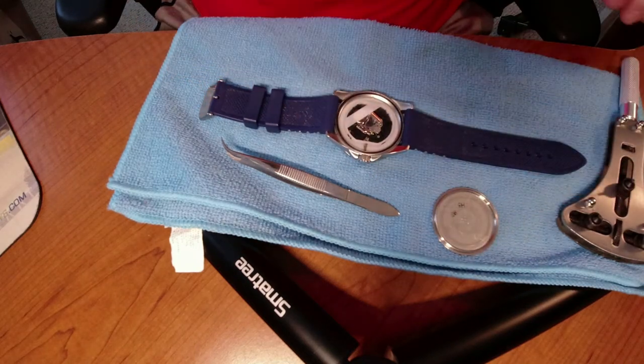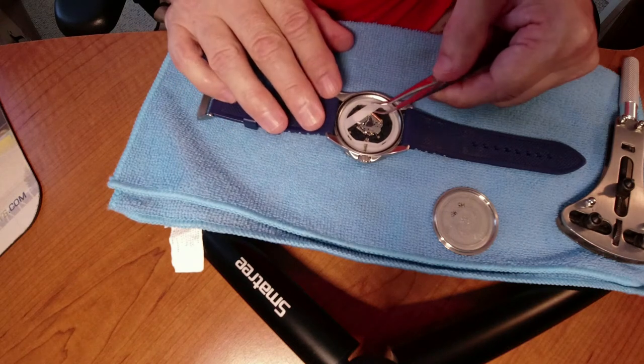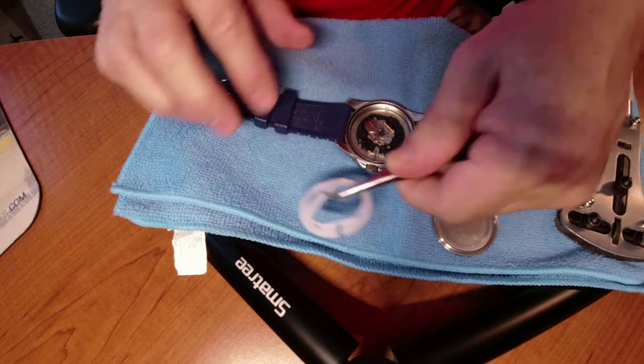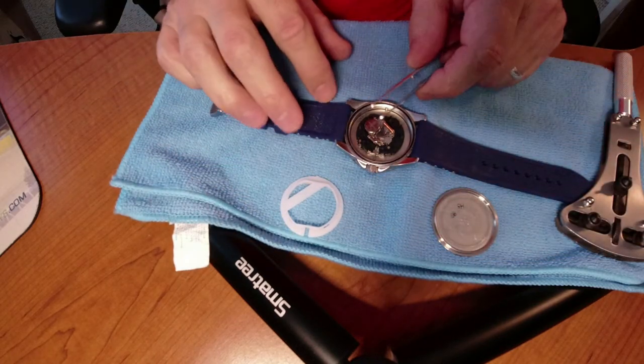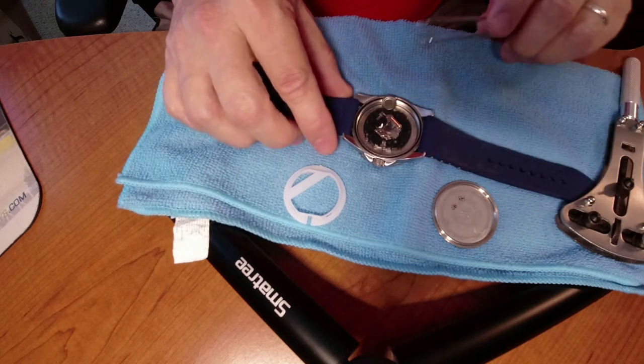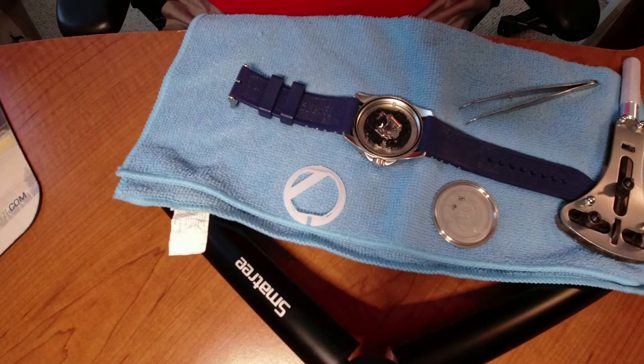And there you go — that's the inside of your watch. You just lift this up and it pops right up, and there's your battery. Grab it and it just pops out. Now we get the new battery.